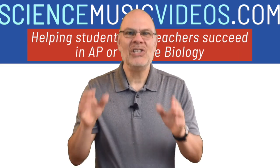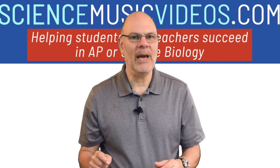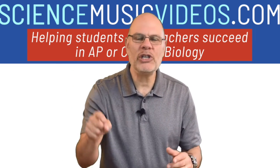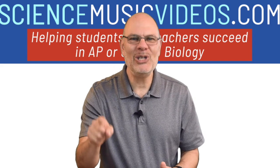Keep studying. Stay safe. Practice social distancing. We're going to make it through this AP Bio exam — we're going to crush it, do super well. So stick with it. I'm right there behind you. I'll see you soon.